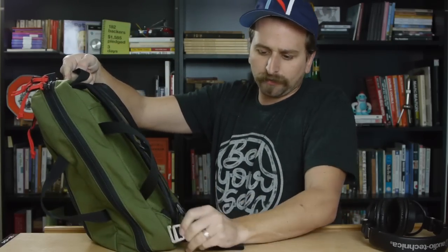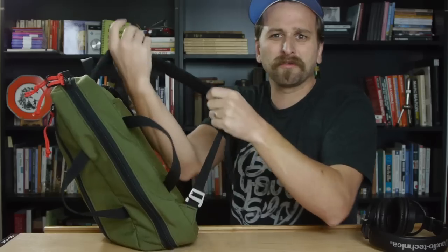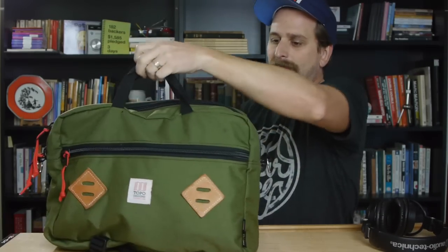I was worried the clips were going to come off — as I slung my computer and my whole life around, that little guy is the only thing holding my near and dears to me. But it never came off, never came unclipped. So that's the outside of the bag.